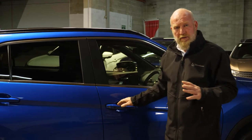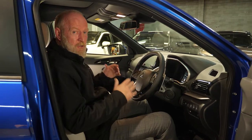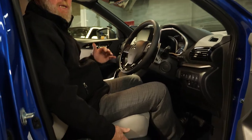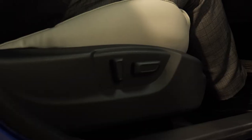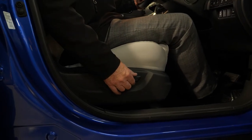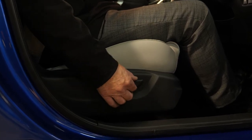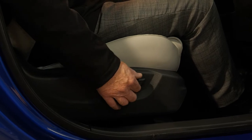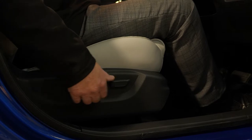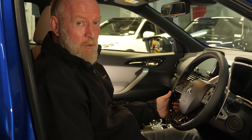Let's get you set up so that you can enjoy your driving. The first thing you want to do is get your seating position set up. In the VRX model, we've got an electric driver's seat and passenger seat. In the XLS model, we've got an electric driver's seat. This button here is used to move the seat forward, back, up, down, and we can also tilt it. The other button is to adjust the rear of the seat.